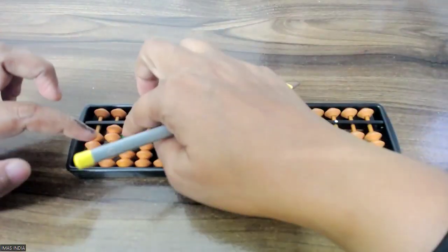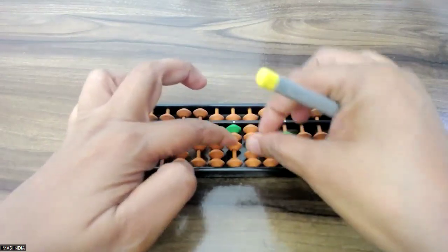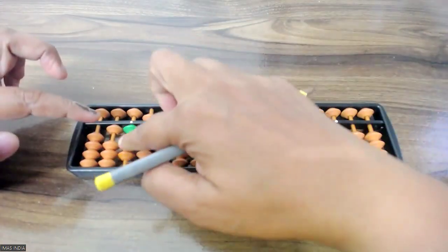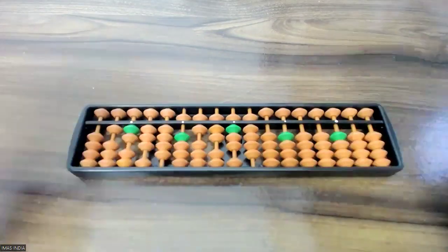Minus 1, 2, minus 3, minus 4, minus 5, minus 6, minus 7, minus 8, minus 9. Again: minus 1, minus 2, minus 3, minus 4, minus 5, minus 6, minus 7, minus 8, minus 9.